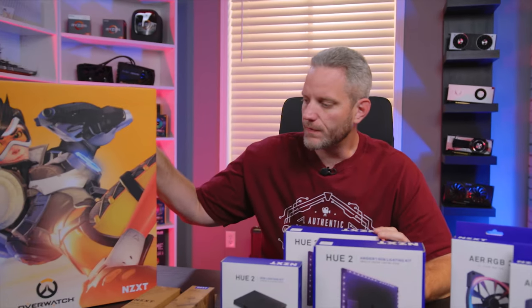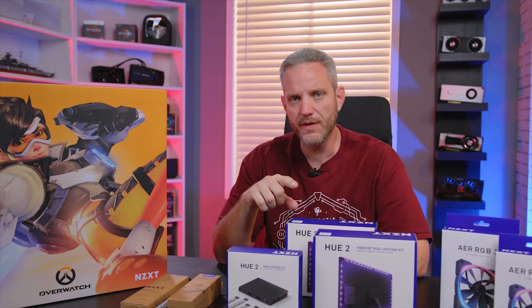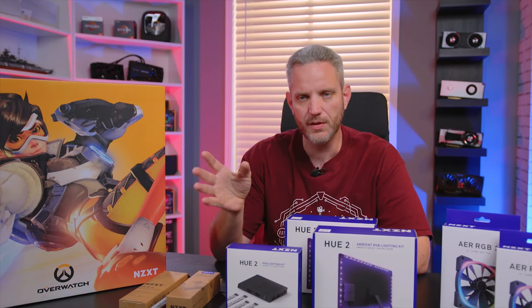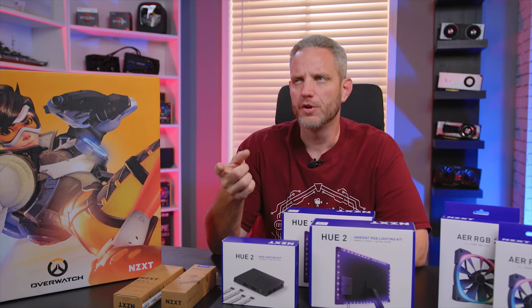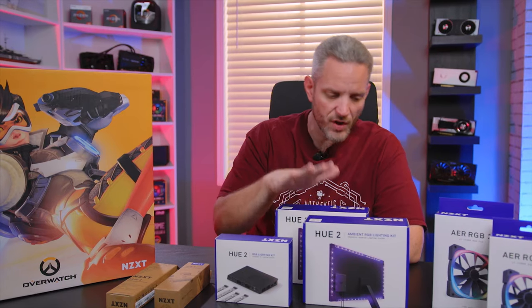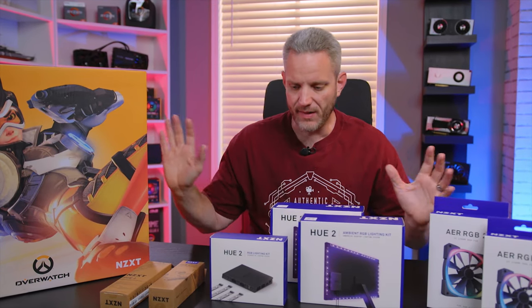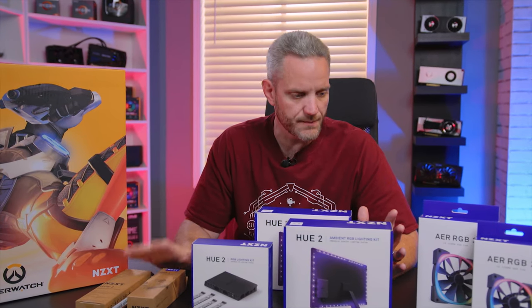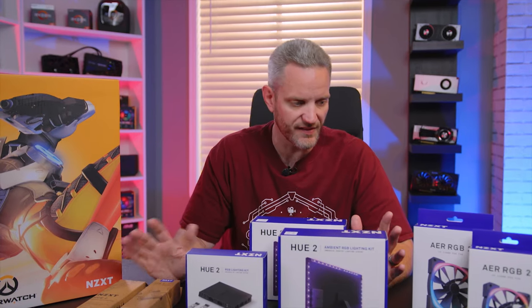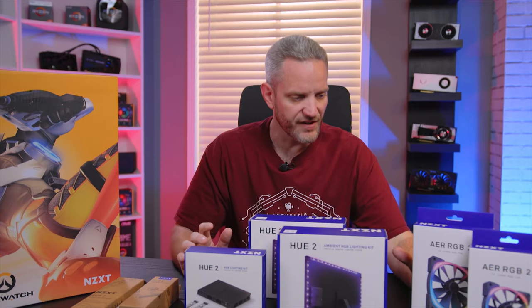Full disclosure: this video is sponsored by NZXT — they did send over everything here for us to look at. This is also not my first time looking at the hue system; we've used it in previous builds. Back in the day, skunk works actually had the original hue system, which I used to light up that giant SMA case. They've expanded upon the hue line — it's called hue 2 now because it's a second generation hue.